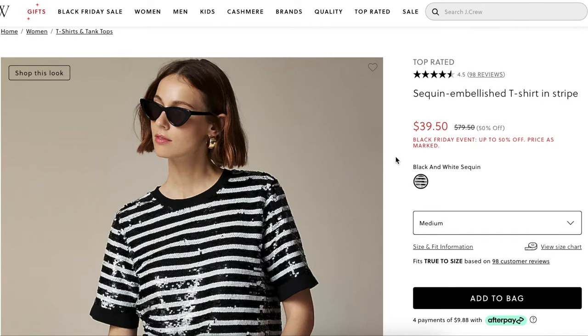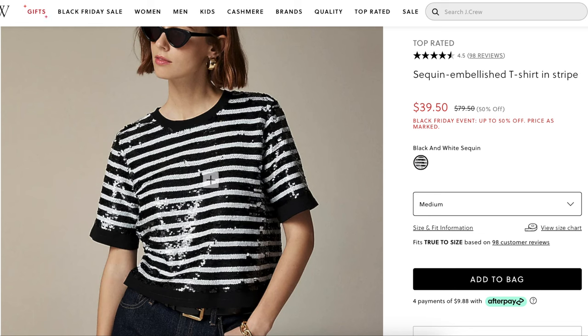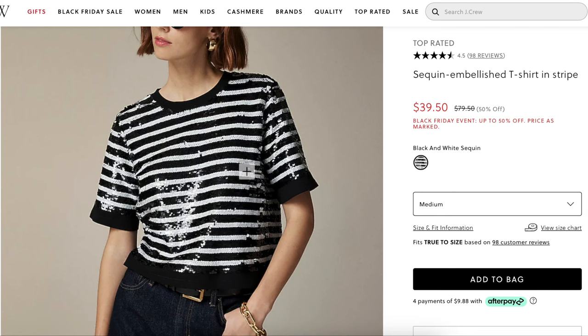Ready-to-wear inspiration comes from J.Crew as one option. This is a sequin embellished t-shirt, striped, was $80 and now it's $40 for their Black Friday. When we go to remake this, there are a couple things I want you to notice. One is that it is a set-in sleeve, but kind of a slouchy, oversized version of a set-in sleeve. The sleeve is not sitting on top of her arm — it's not a fitted sleeve at all. The body is kind of boxy.